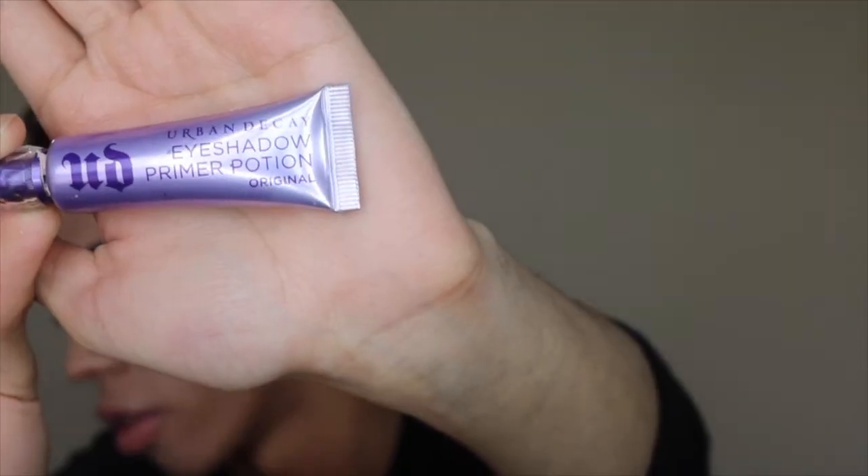So first of all, before I start the video, I want to say if I'm looking down this way or this way, I apologize — it's because I have my mirror over here, which I need to see what I'm doing, and my monitor to check that I'm in frame and the camera's focusing on me. This is the most comfortable way to have my mirror set up. So first of all, I'm going to be priming my eyelid using the Urban Decay Eyeshadow Primer Potion.